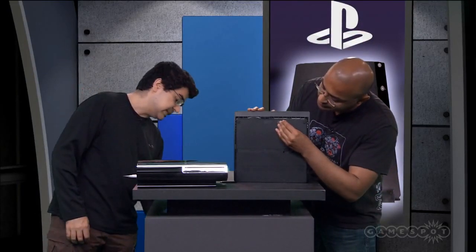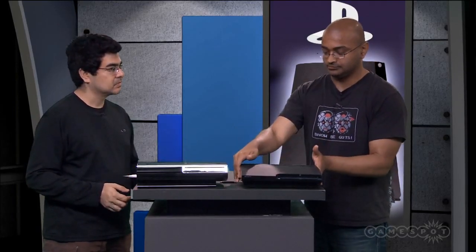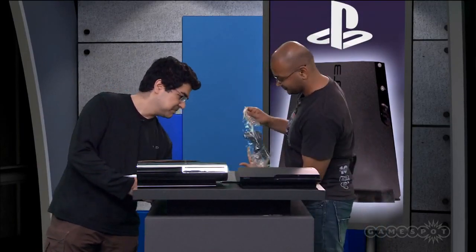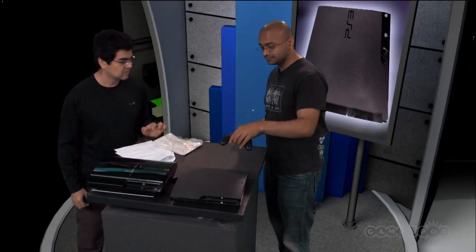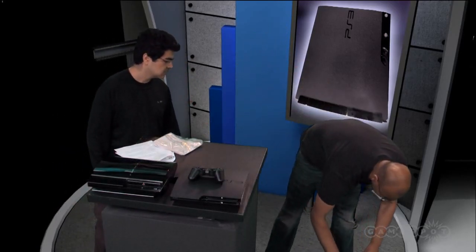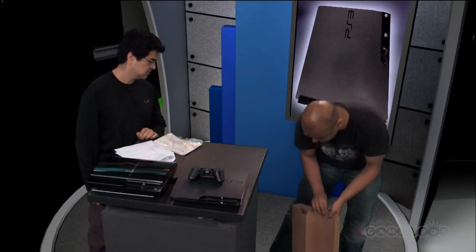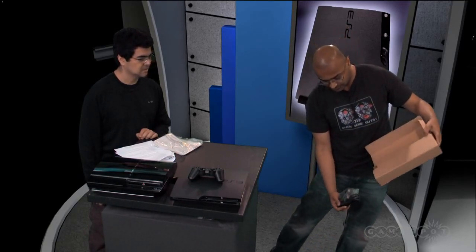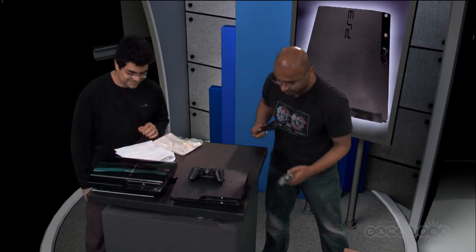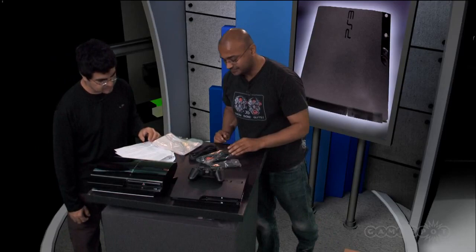Inside the box, you get your standard USB cable and controller — black. The usual AV cables, power cable, and USB cable. Nothing too surprising, fairly standard.